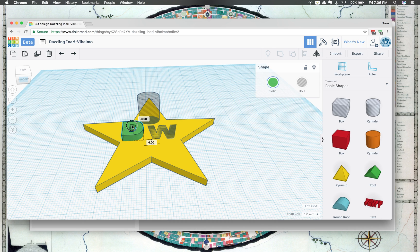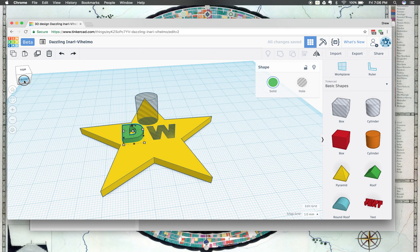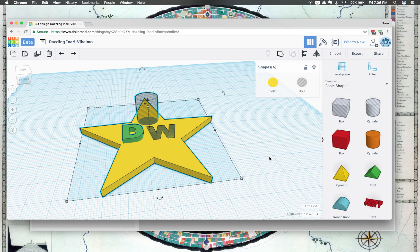I'm going to go ahead and move this back down here, then change my view and make sure it's still on there. Yep, there it is. So then now I'm going to go ahead and select everything in the shape again, click Group, and then when I click Group we're ready to go. I've got my negative space and I have everything else together.